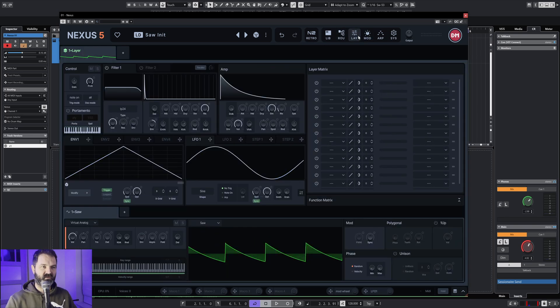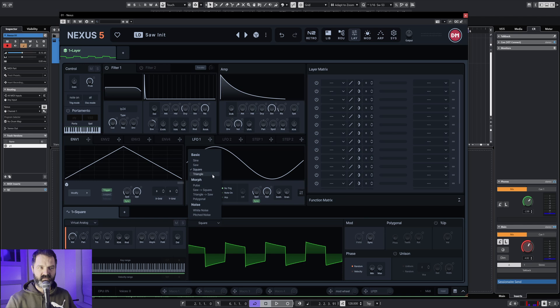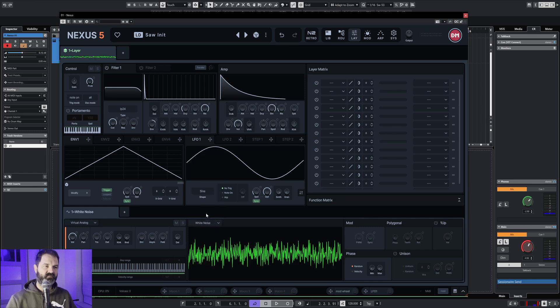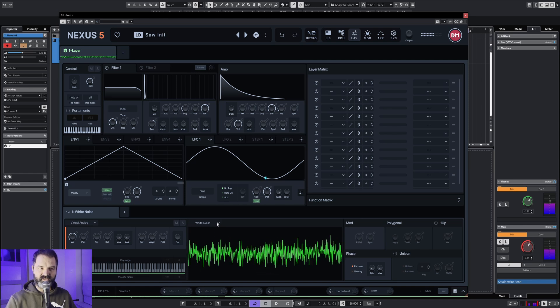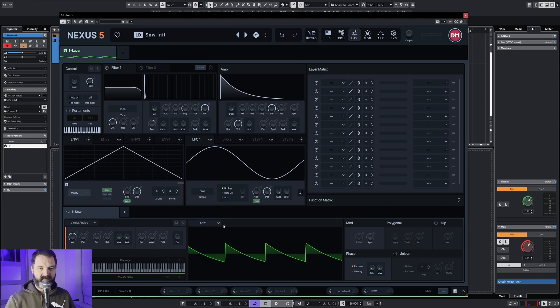Now we go to the layout and here you can see the engine running the saw and all the options that come with it: the sine, the square, the triangle, the pulse, and the noise — which is making a lot of noise. We start with the saw.